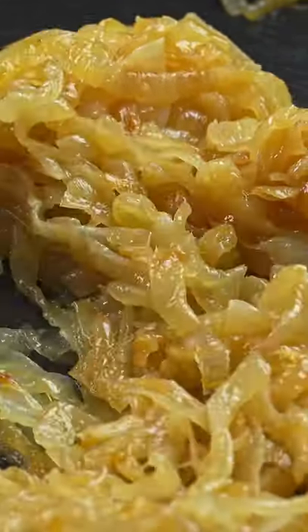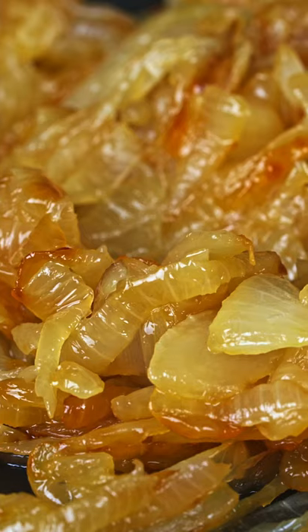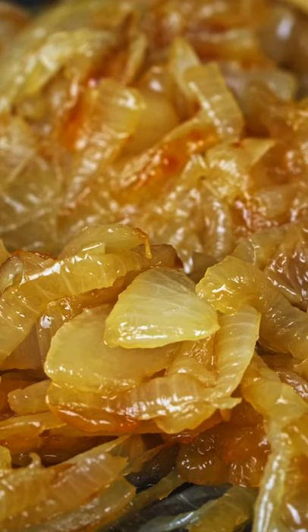You want to feel fancy? Just add caramelized onions. Although, I wonder how caramelized onions would taste on ice cream.